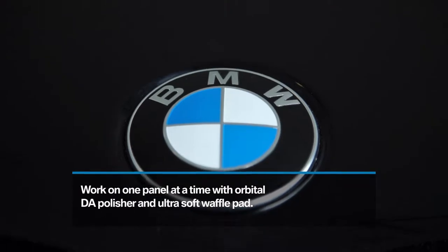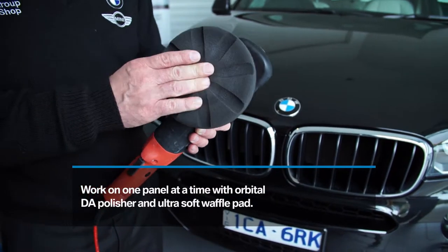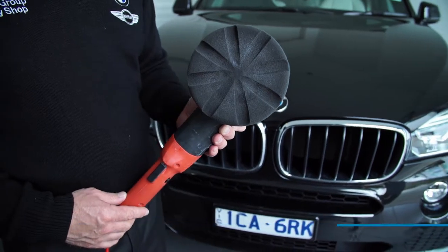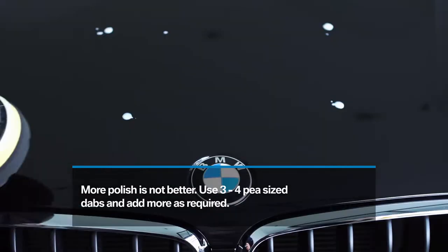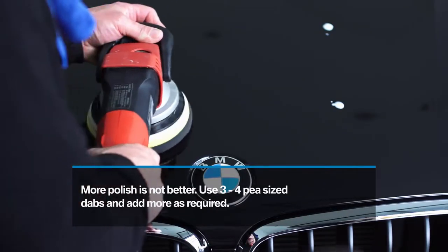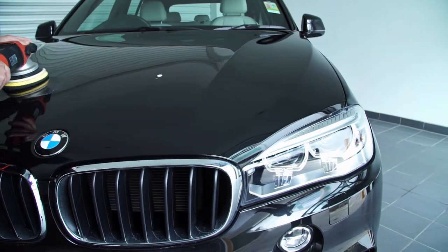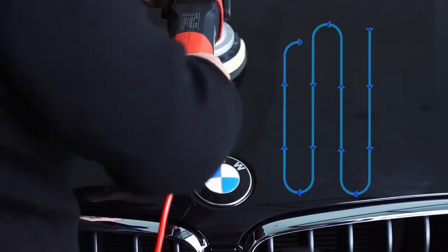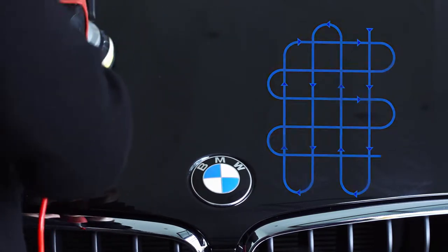When applying BMW Seal and Protect, work on one panel at a time using an orbital DA polisher and an ultra soft waffle pad. You'll need only about three to four pea-sized dabs to achieve the desired result. When using a rotary DA, move slowly to allow the polisher and pad to do its job. Use overlapping strokes to make sure Seal and Protect covers the entire panel.